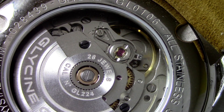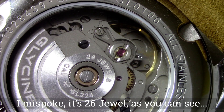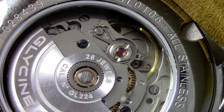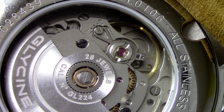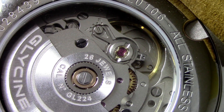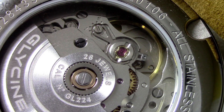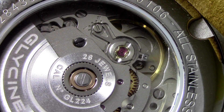Good stuff with the movement. We have an ETA 2824-2 25-jewel automatic movement from Switzerland, running at 28,800 vibrations per hour or four hertz, and it features a signed Glycine rotor with hand-wind and hack. The great thing about the 2824 is it is so readily available on the market — any watchmaker worth their salt will be able to fix or adjust it. So if you get a watch running fast with a 2824, just bring it to your local watchmaker and they can calibrate and fine-tune it. No issues with the movement — good stuff, especially considering the price point.